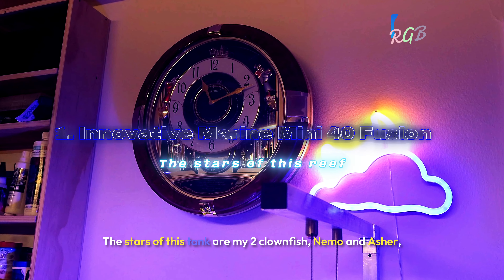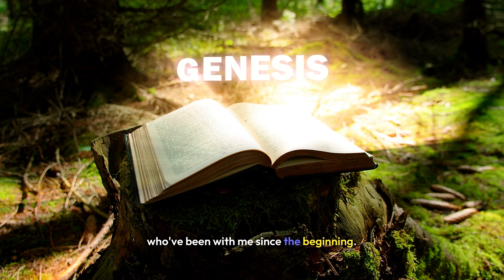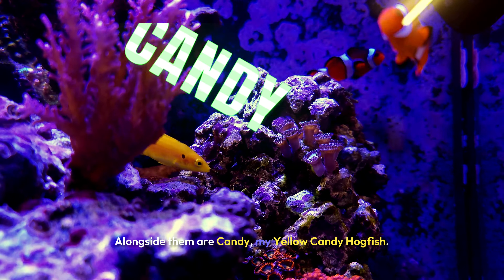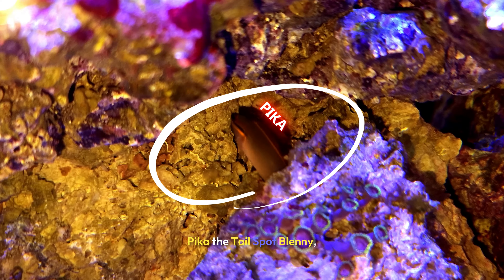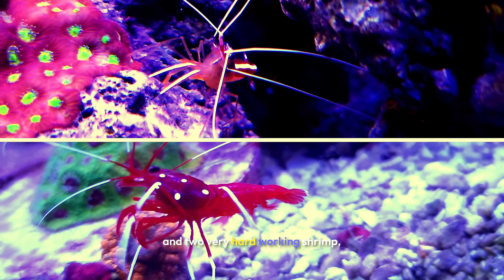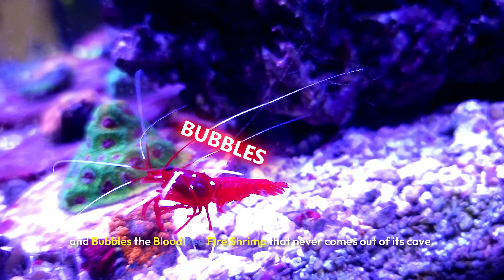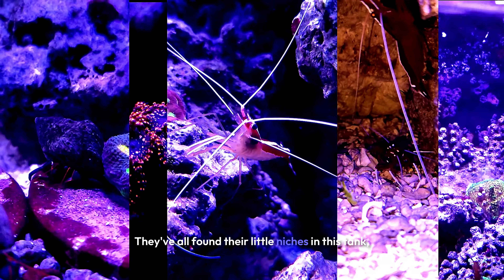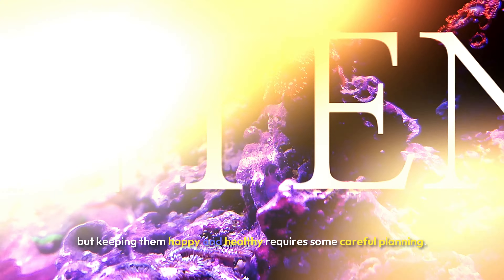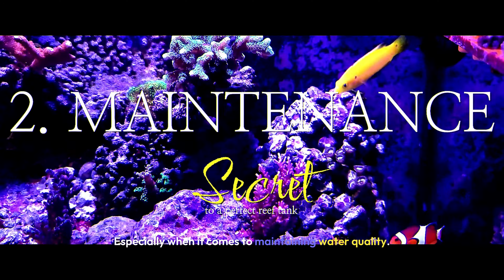The stars of this tank are my two clownfish, Nemo and Asher, who have been with me since the beginning. Alongside them are Candy, my yellow candy hogfish; Comet, a yellow fin fairy wrasse; Pika, the tailspot blenny; and two very hard-working shrimp — Runny, my super-friendly cleaner shrimp, and Bubbles, the blood-red fire shrimp that never comes out of its cave. They've all found their little niches in this tank, but keeping them happy and healthy requires careful planning, especially when it comes to maintaining water quality.